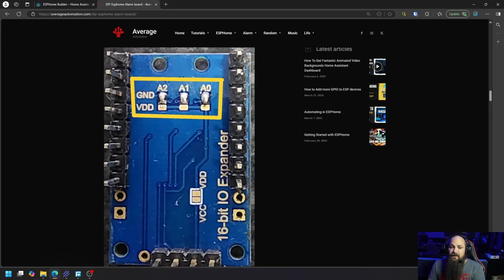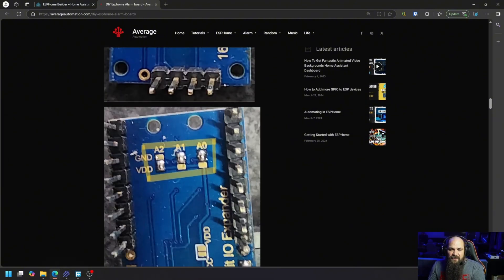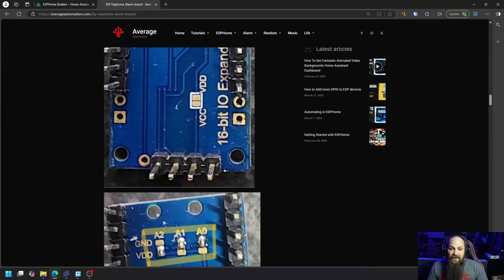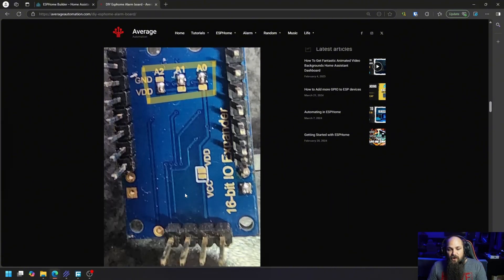These expander boards use I2C, so it's very important to give them separate addresses. My first one is at address 0x21 and the second is at 0x20, or the other way around. As long as these don't have exactly the same soldered pins on the backside of the boards, ESPHome will be able to detect them. I did a previous video on how to detect the address of an I2C connection.